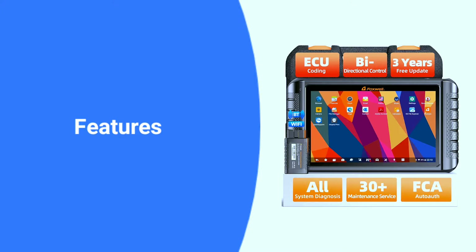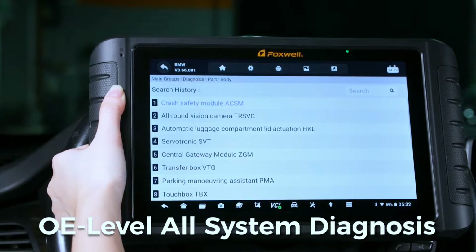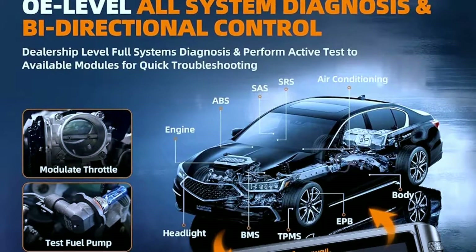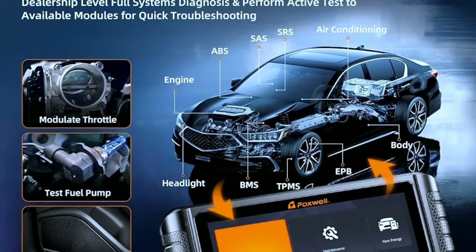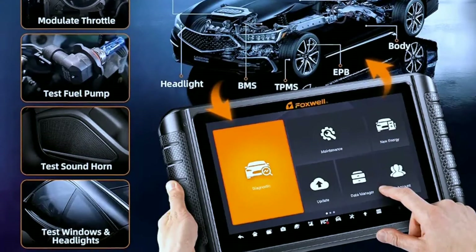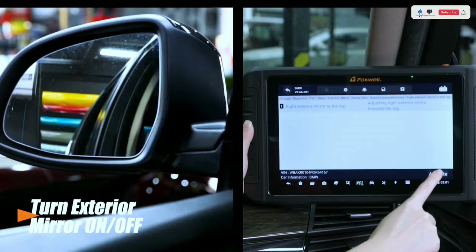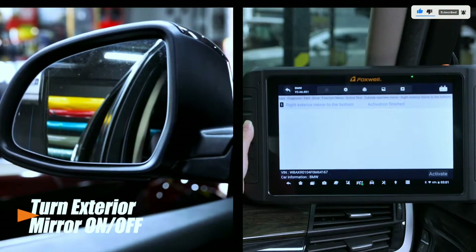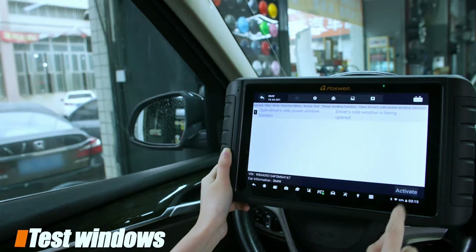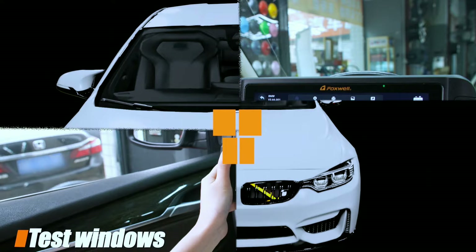Now let's talk features — this scanner is packed with them. The NT1009 offers full all-system diagnosis, accessing almost all control modules like engine, ABS, airbag, transmission, TPMS, SAS, and more, for reading or clearing DTCs, viewing live data and ECU info. It also performs bi-directional control to command components and pinpoint faults, such as modulating the throttle, opening or closing windows, operating mirrors, injector buzz test, turning on interior and exterior lights, sounding the horn, and testing door lock actuators.